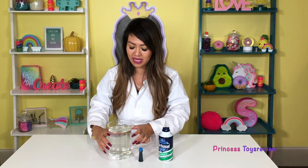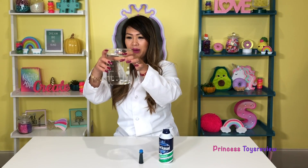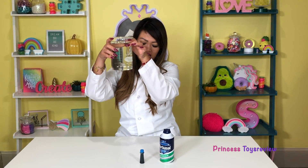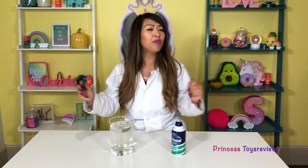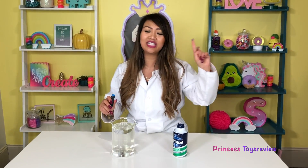All you need for this science experiment is some sort of cup or container. We're going to use this giant beaker. We need shaving cream and food coloring. And also your parent's permission or the help of a parent, just to be safe. Okay, so first, let's start with the shaving cream!